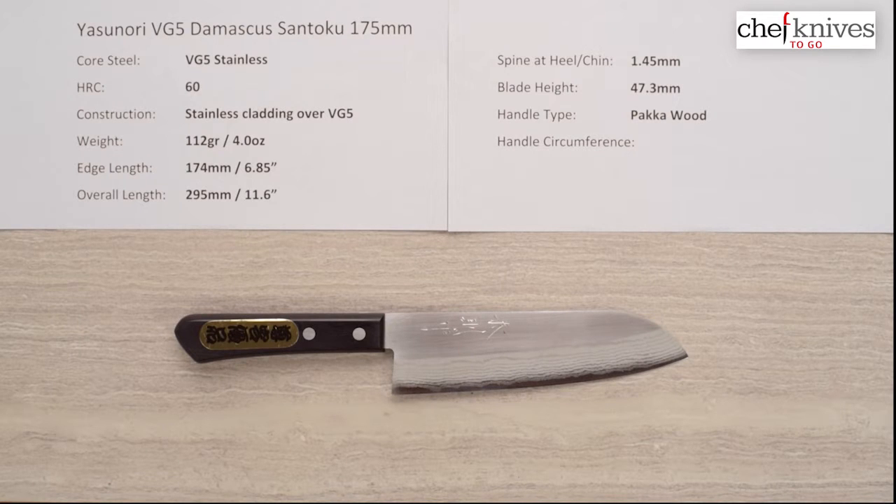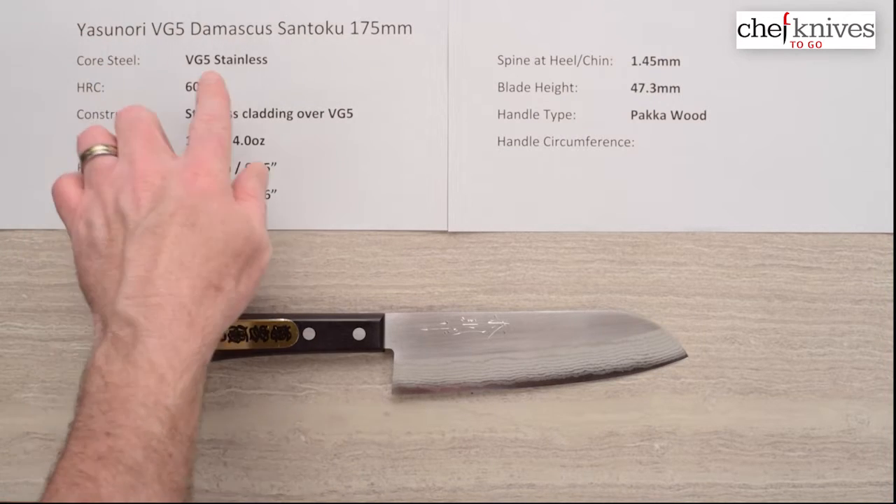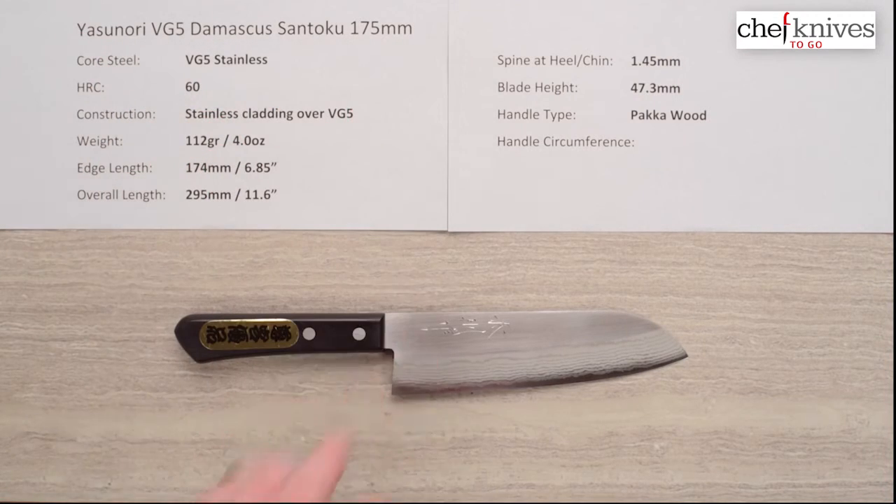Welcome to another Chef Knives To Go Quick Look Product Review. I'm Steve Gamache and what we're looking at this time is the Yasunori VG5 Damascus Santoku 175 millimeter knife.